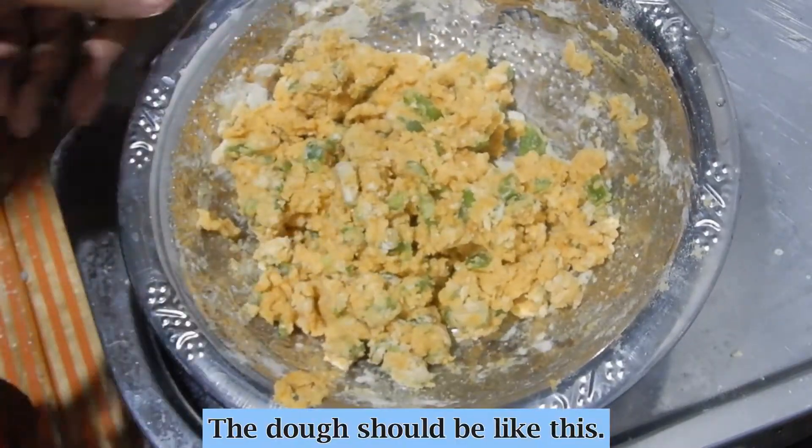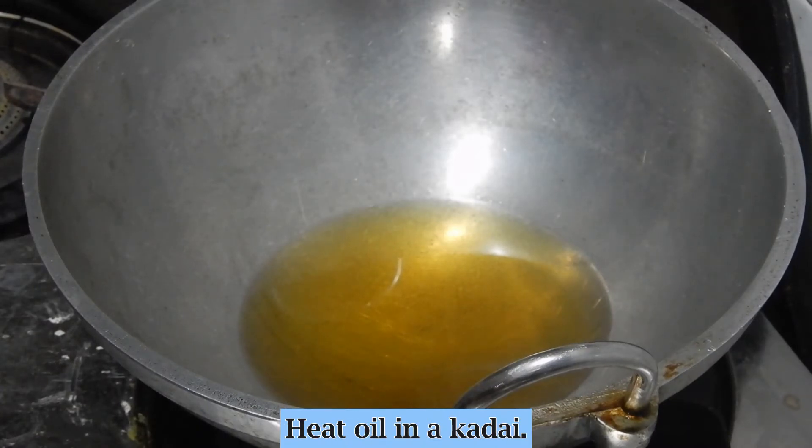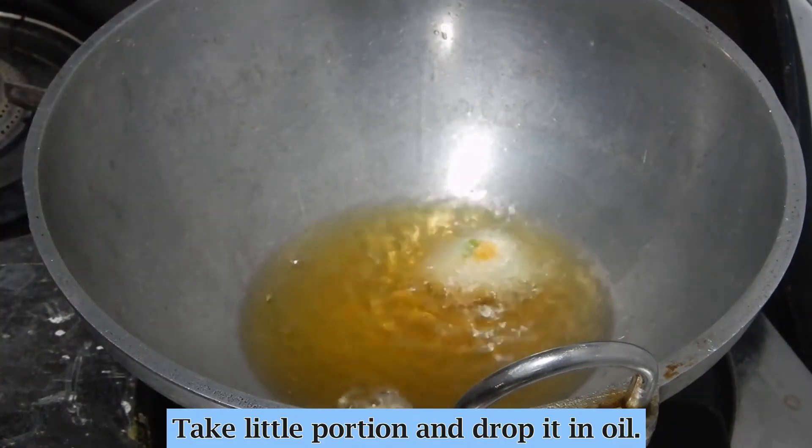The dough should be like this. Heat oil in a kadai. Take a little portion from the dough and drop it in the oil.